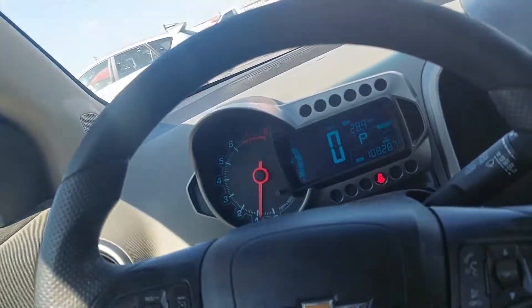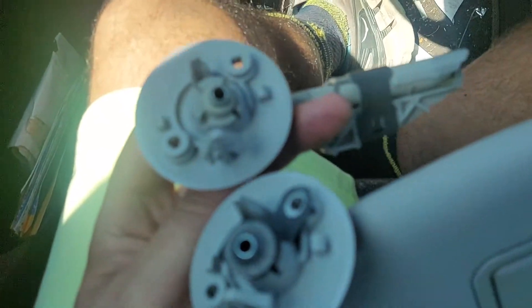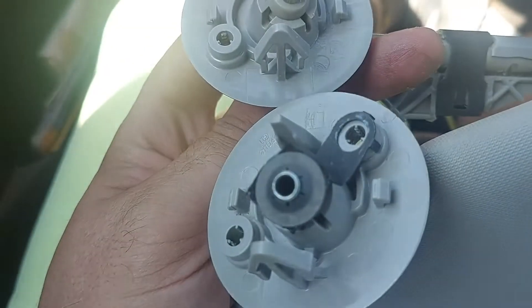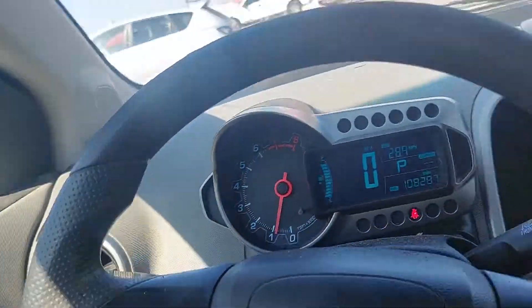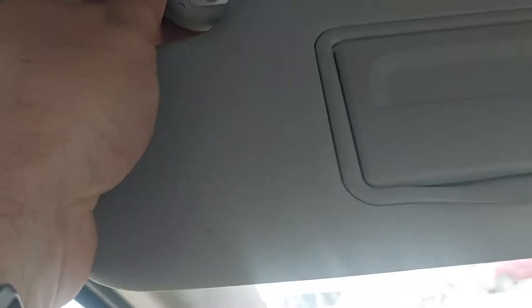I'm going to take this and just kind of pry it out. So I pried it out and you can see the white stuff is still here. We'll compare this — it's pretty comparable. So here it is, this is the new one I got from a 2014 Spark. It actually might work. Once I pop this out and look at it, it looks quite comparable. Pretty much the same thing. This little arrow that sticks up goes right here — that's how it goes in.